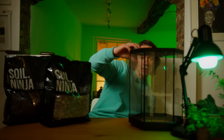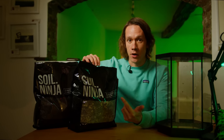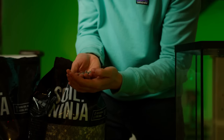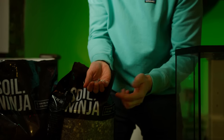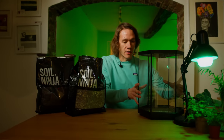First thing I'm going to do is add a drainage layer. This drainage layer is actually Soil Ninja's Semi-Hydro mix, primarily used in hydroponics. It's made up of numerous materials — leca, zeolite, and others. If you want a discounted bag of this or any Soil Ninja products you can hit the link in my description. First thing I'm going to do is add a few centimetres into the bottom of our container.